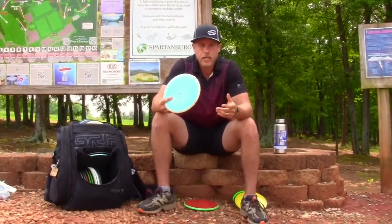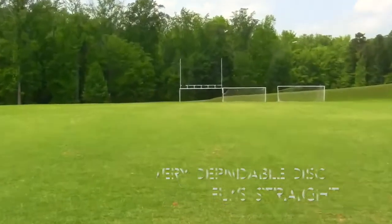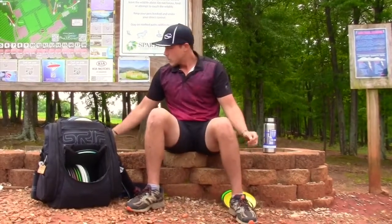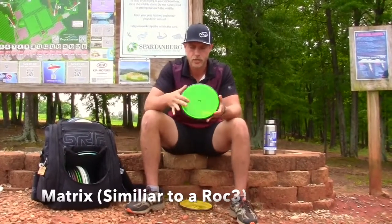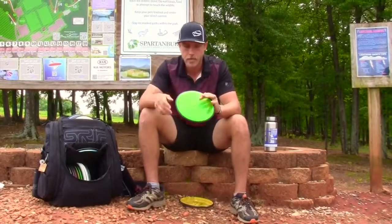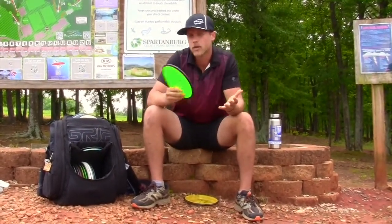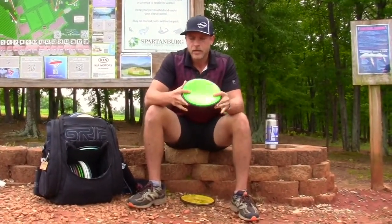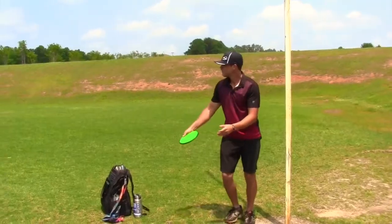My most seasoned Theory is Neutron — it's kind of like the Star plastic equivalent but very dependable. Next is the Matrix — a regular stamp Matrix. I really like the sparkle green in it. This is a workhorse; I'd compare it almost to a Roc3 in Innova standards, but I think it's what the Roc3 should be. It can really hold the torque in my forehand and backhand.